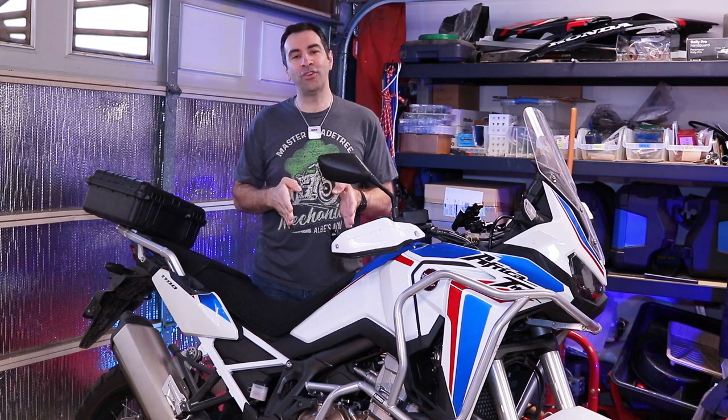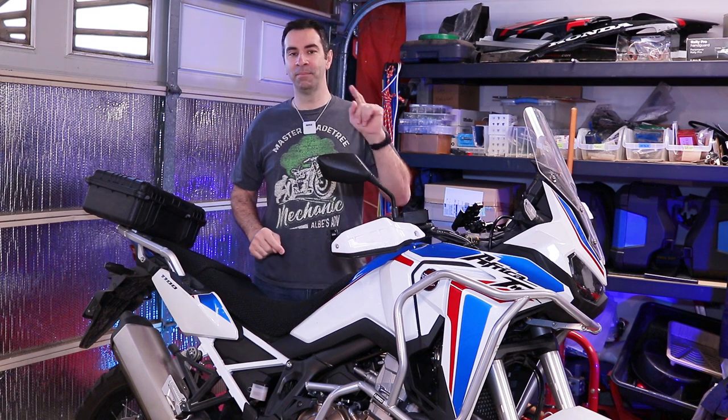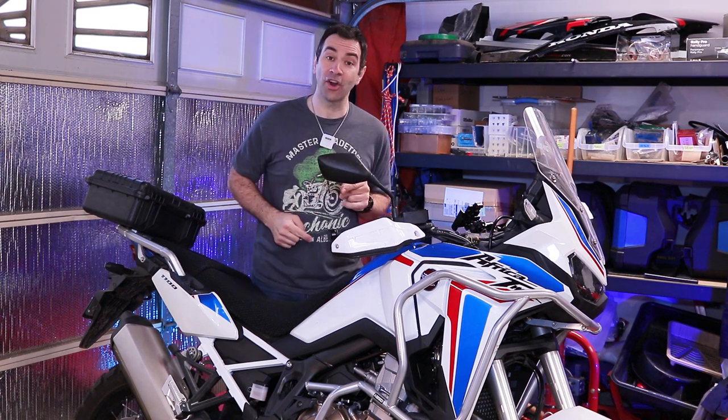Africa Twin, twice in a row — today for an 8,000 mile service. But enough with the chitchat, let's get on it!